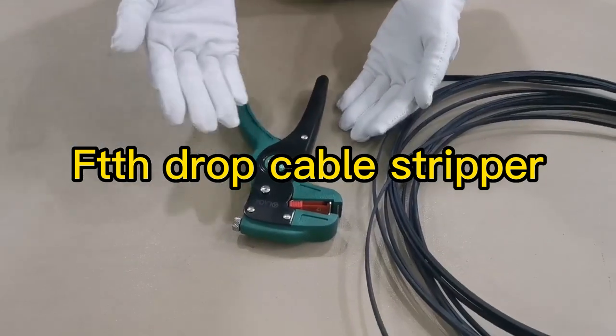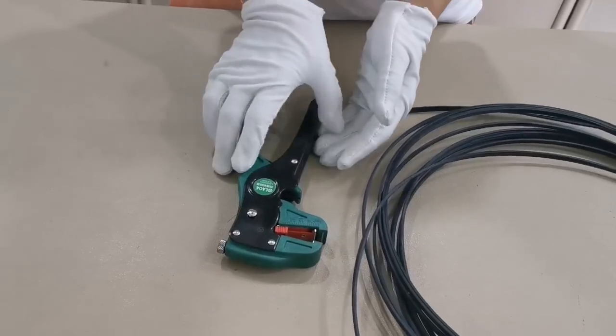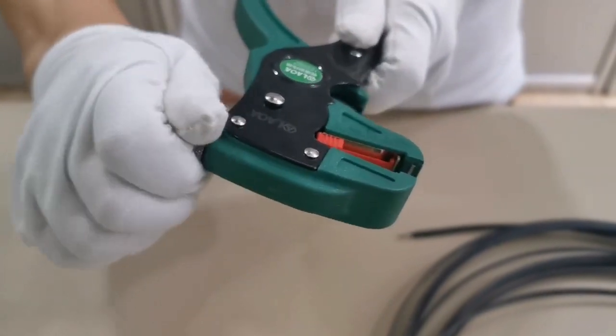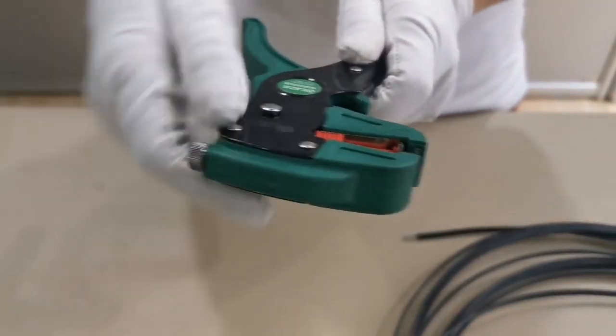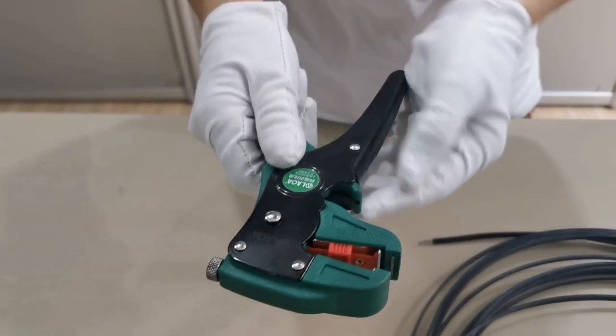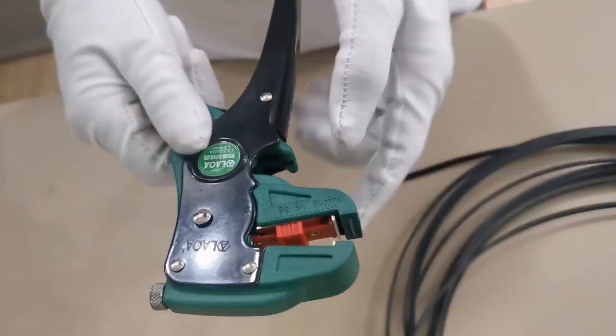This wire stripper can strip the FTH drop cable and can also strip cold wire. Here you can adjust the time style of the stripper, here you can adjust the cut length, and here you can cut the cover and steel wire.